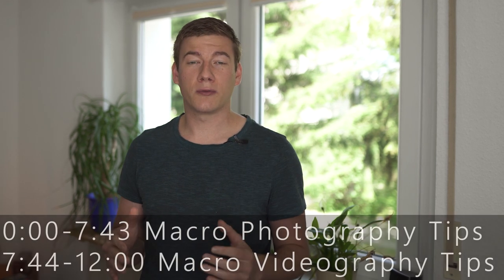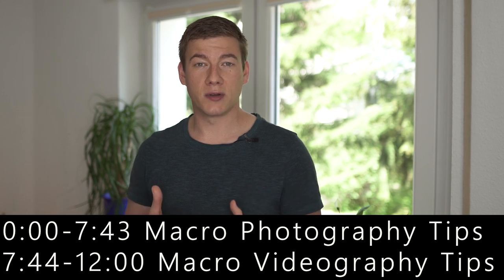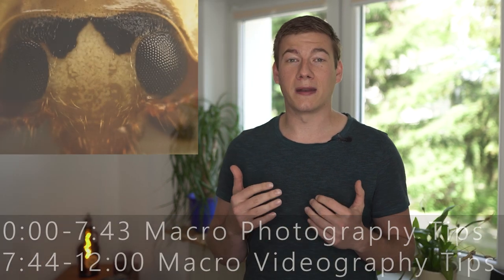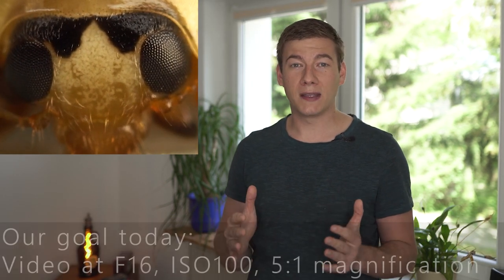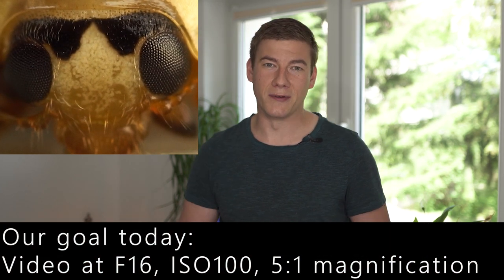Hey, what's going on, my name is Jens and today I'm going to tell you my best tips for macro photography and macro videography. We're going to start very simple, answering basic questions like what you need to get very close and capture high-detailed images. Then the video progresses — I'll tell you how to get the best image possible with the gear you have, and at the end it gets pretty exciting: how to film macro at high magnification and high quality without any shaky footage.